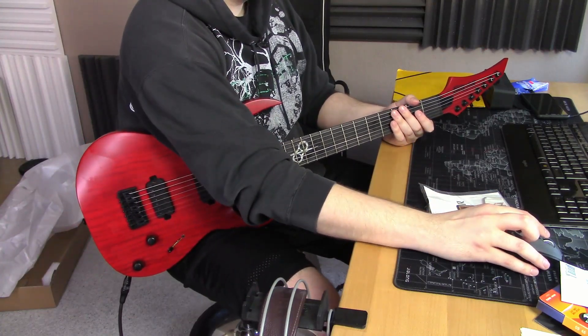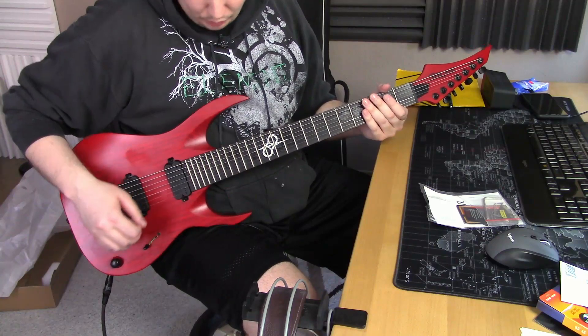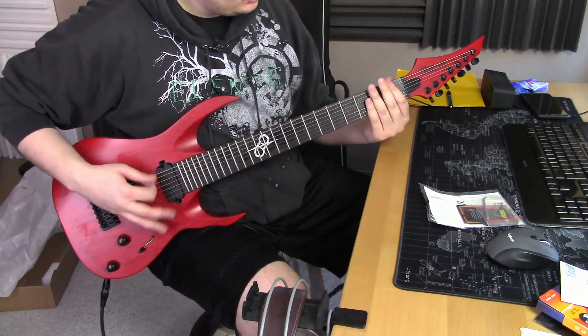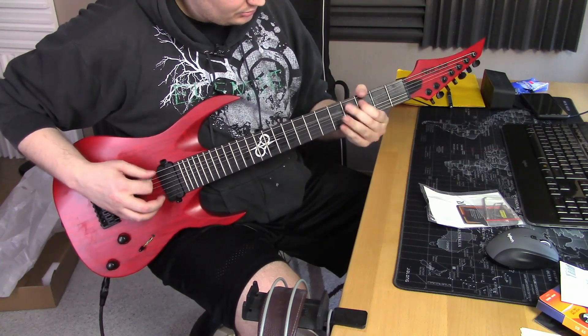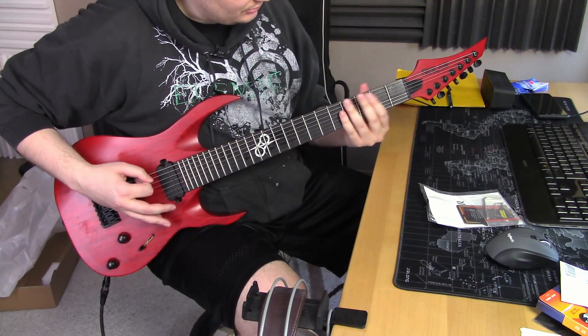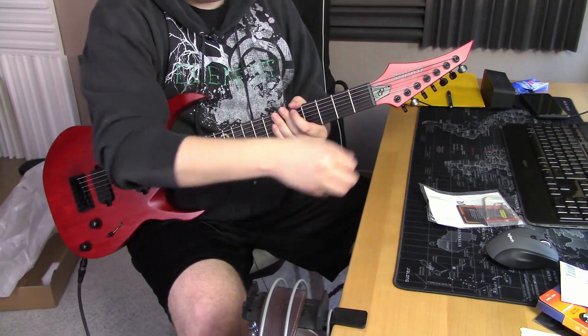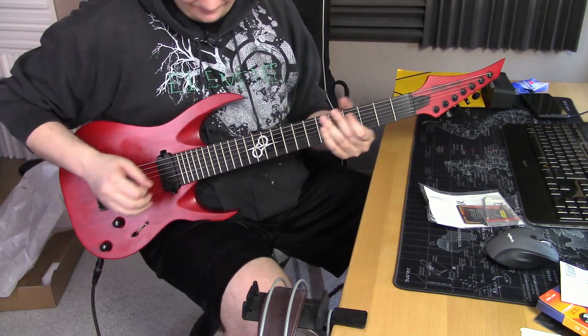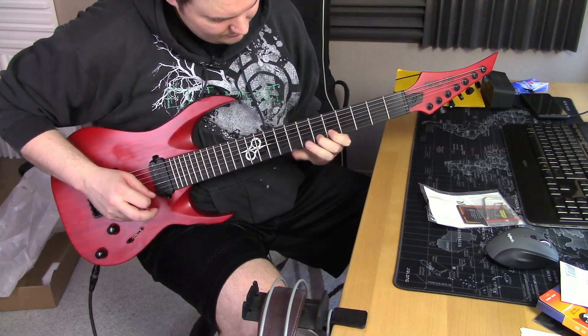Being a solo guitar, let's try it out first on a more older-ish tone. Okay, those strings definitely need dampening.